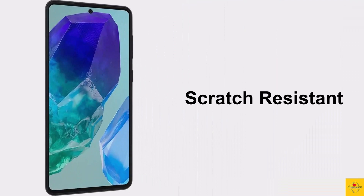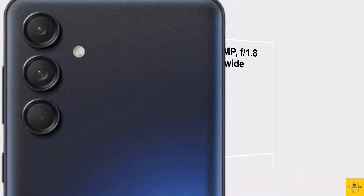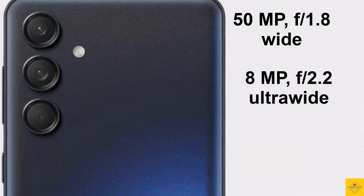The display also has scratch-resistant glass protection. Now let's talk about the camera. The smartphone comes with a triple camera setup on the rear, which includes a 50 megapixel OIS main camera along with an 8 megapixel ultra-wide angle camera.